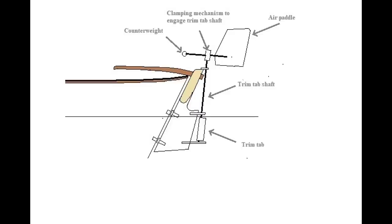There must be some sort of engaging or clamping mechanism so that when the boat is sailing at the desired angle to the wind, the air paddle can be engaged to the shaft. When the air paddle is engaged to the trim tab shaft, this wind vane — and this is what all wind vanes do — will keep the boat sailing at a constant angle to the wind. So yes, if the wind changes direction, you will begin sailing on a different course. This is a wind vane, not an autopilot.